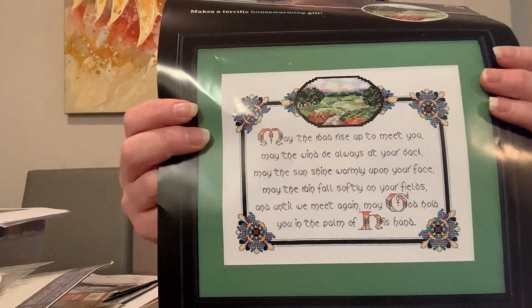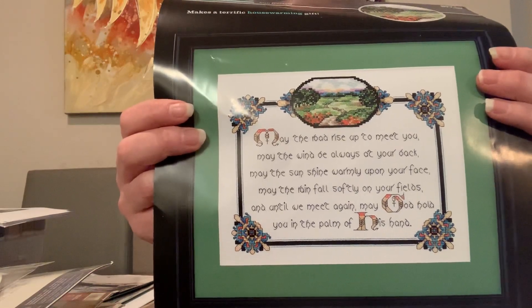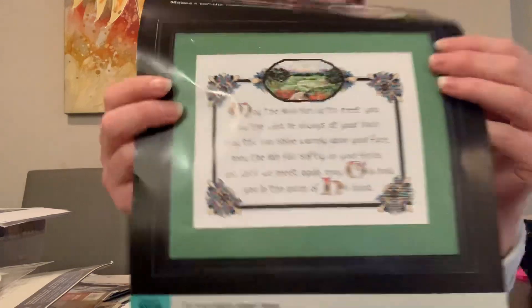Her family is of Irish descent and she's really into all things Irish. If you've watched my other videos you know I'm not married anymore, but if I finish this and don't come across anybody else who's Irish, I'll probably go ahead and give it to her anyway, since I still have kids and am still in contact with her. I literally have one line of the Irish Blessing stitched.